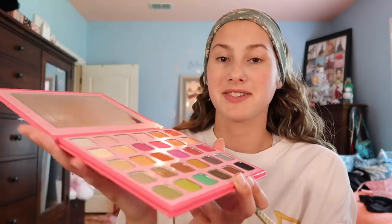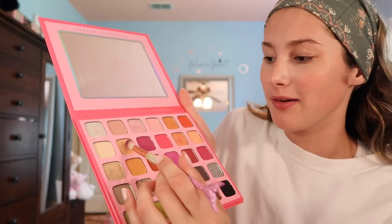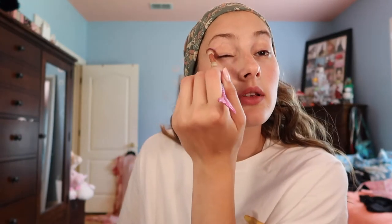First I'm just digging into the Morphe x Jeffree Star collab and taking two light shades, mixing them together, tapping off a little bit of the excess, and then just lightly brushing it into my entire eyelid like so. Because I'm a makeup artist and I do these things.